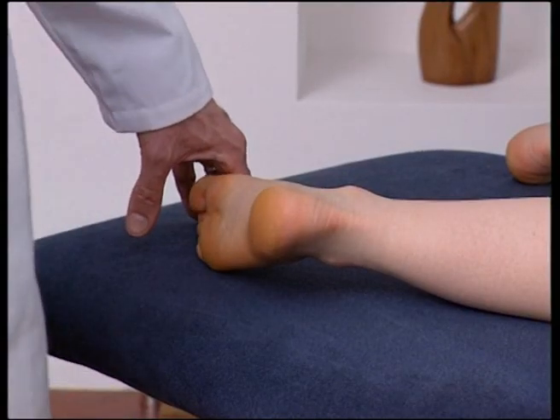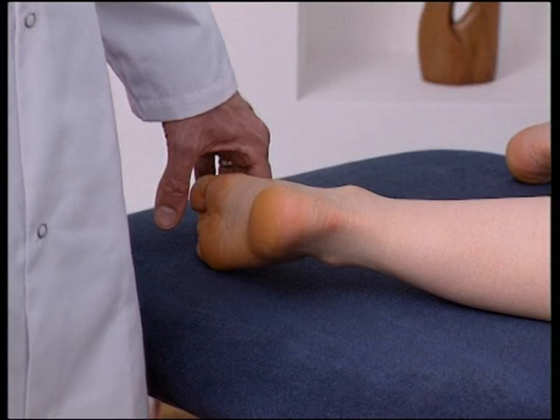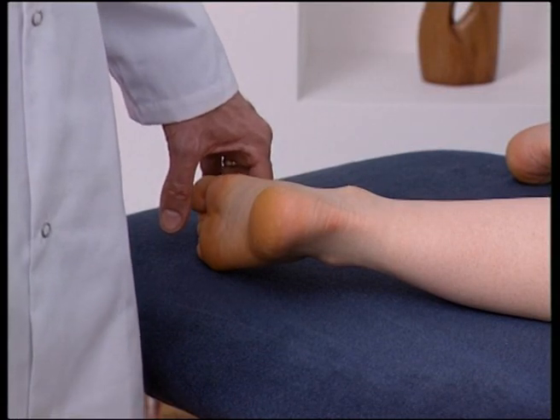The subtalar joint consists of the inferior surface of the talus and the superior surface of the calcaneum. The joint is a major shock-absorbing joint because, in coordination with the intertarsal joints, it determines the distribution of forces upon the skeleton and soft tissues of the foot.